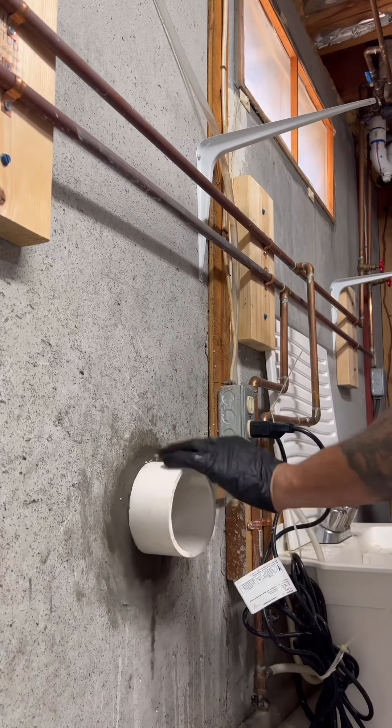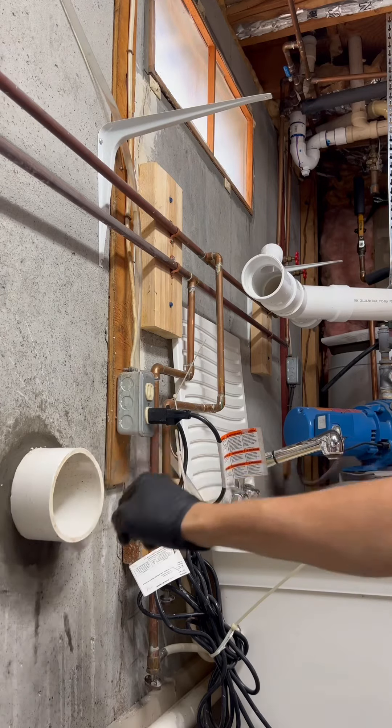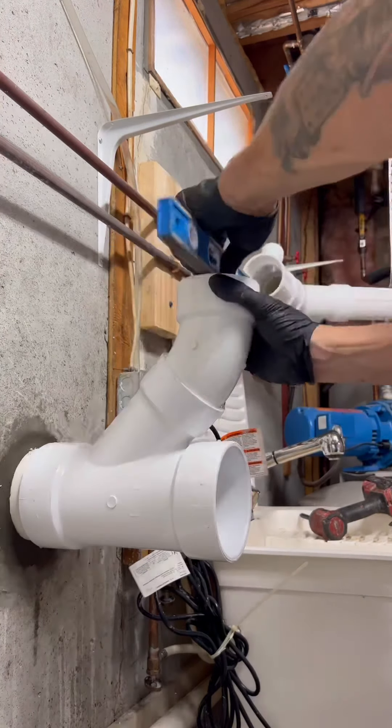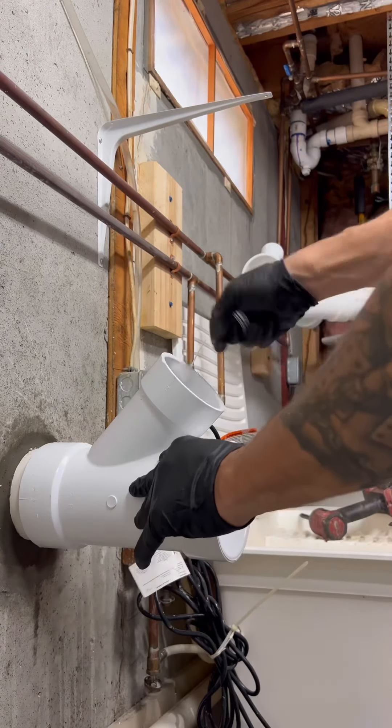That's a de-burr tool. I'm priming and gluing — believe it or not, it's just not purple, it's clear. Only gentlemen can use the clear stuff, remember that.